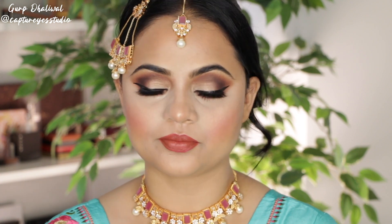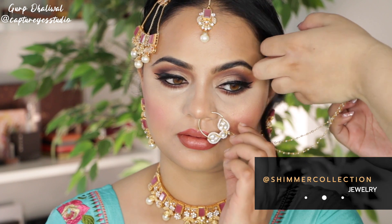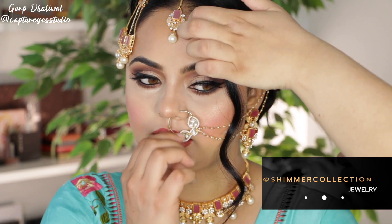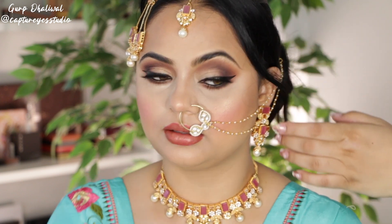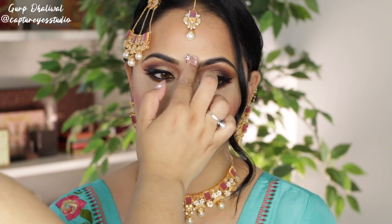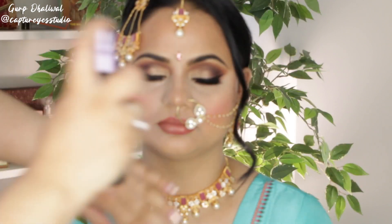The jewelry is absolutely stunning — it's from Shimmer Collection, you guys need to check them out on Instagram. This is the final look. I love how everything turned out — it's so dreamy and wearable but smoky at the same time. The lashes and the beautiful lash adhesive glue by RK Beauty was really fun to play with as well.